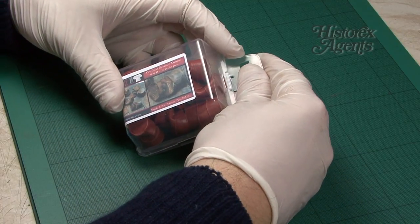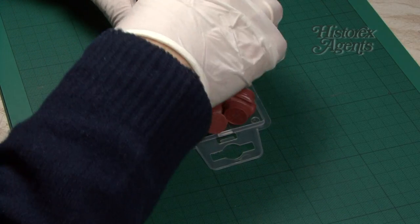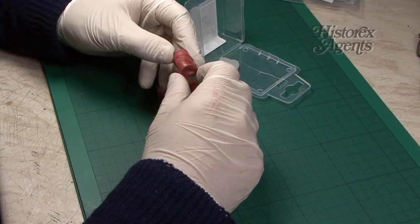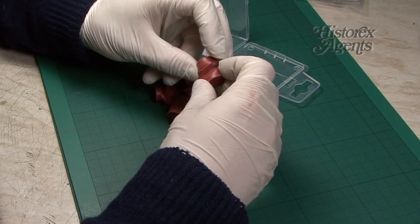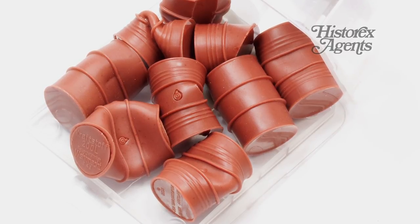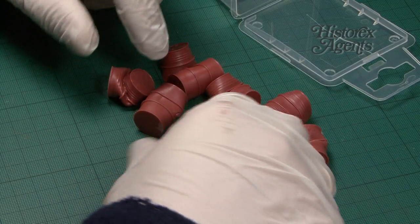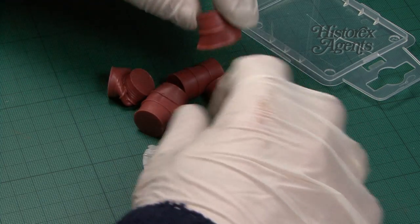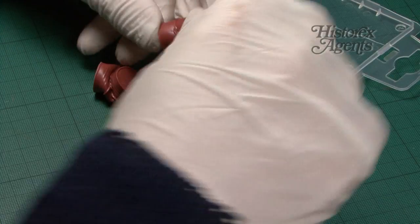In this sturdy plastic box, typical of the range, we've got the crushed German oil drums. This is once more a very simple, very useful accessory. Typical of when oil drums get burnt or damaged by heat — perfect for field dioramas. You get quite a few. You can also use these as if they've been crushed by vehicles, damaged by heat, submerged, or just dented.